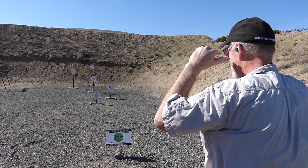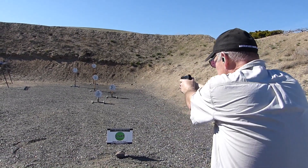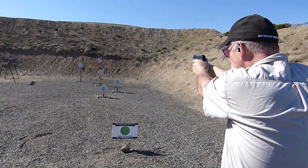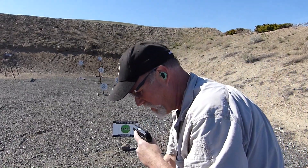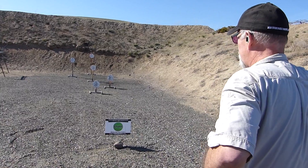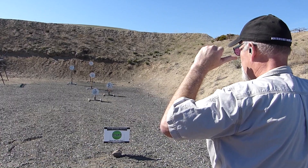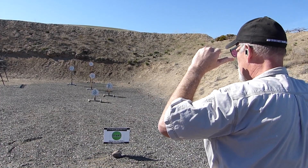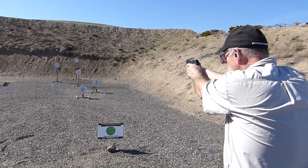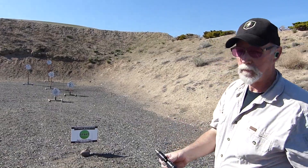Shooter ready. Stand by. 5.81 — that's pretty good. Next string, 5.37 — freaking beautiful.